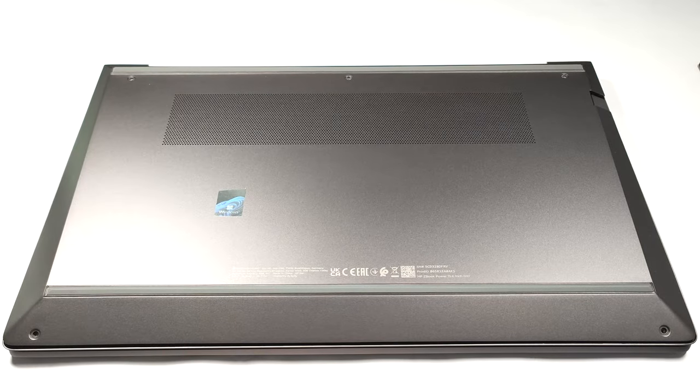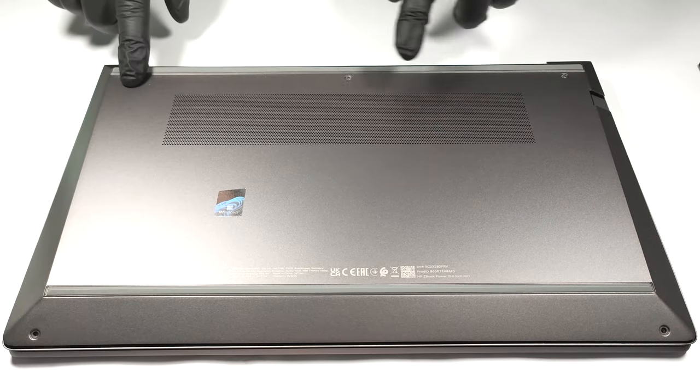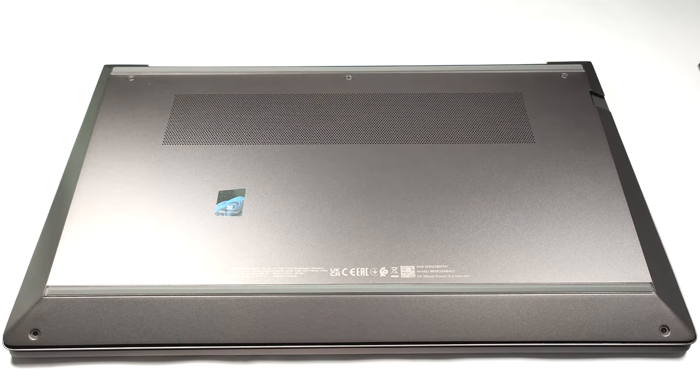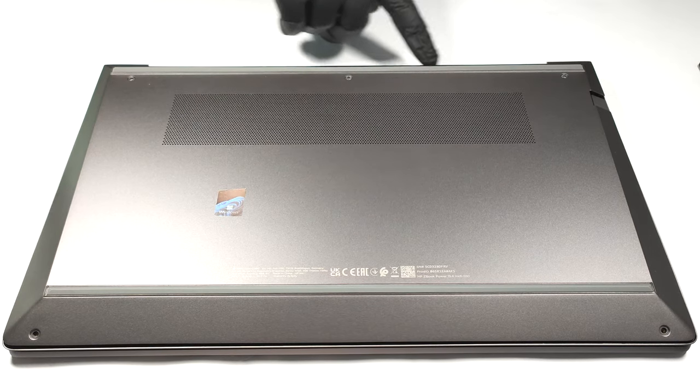Hello, this is Nick from Laptop Media, and today we will show you how to open the HP ZBook Power G10. If you want to see the internals of this machine, you have to undo five Phillips-head screws. Then you can pop up the bottom panel with a plastic pry tool. The best starting point is the zone on the back between the two hinges.